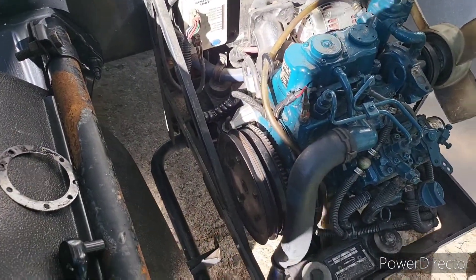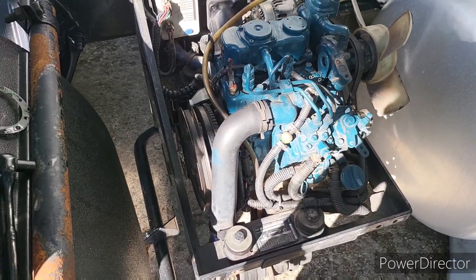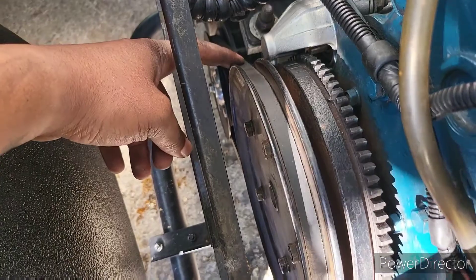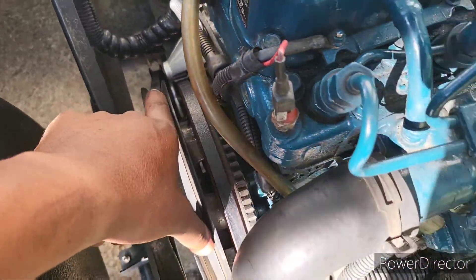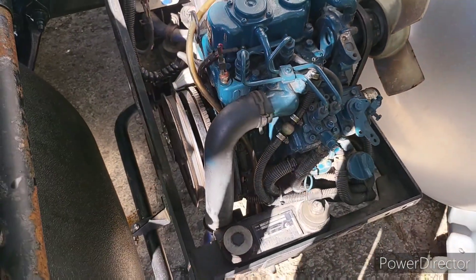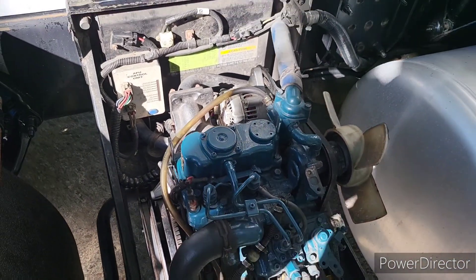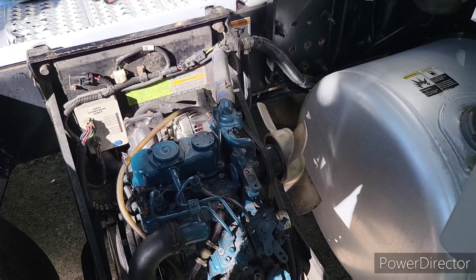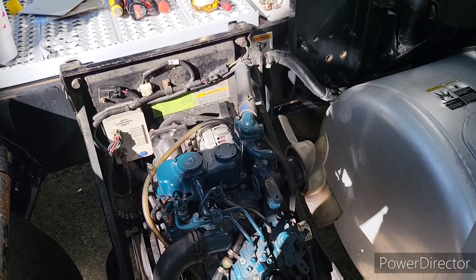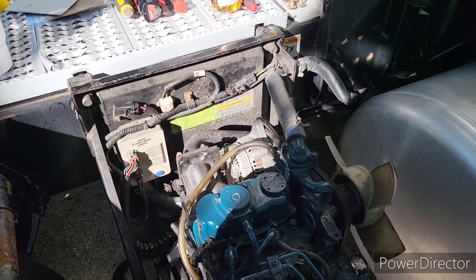So we got it all buttoned up, sprayed it down with non-flammable brake cleaner, wiped it down, and just letting it air dry. I went and got my own belt because the belts you buy at Carrier tend to break a lot. This is an automotive serpentine V-belt — same as this one. The more you mess with these things, the more you'll see the inconsistencies. I've had to replace parts since I bought this one from the APU center near Springfield, Missouri — they sell used APUs.